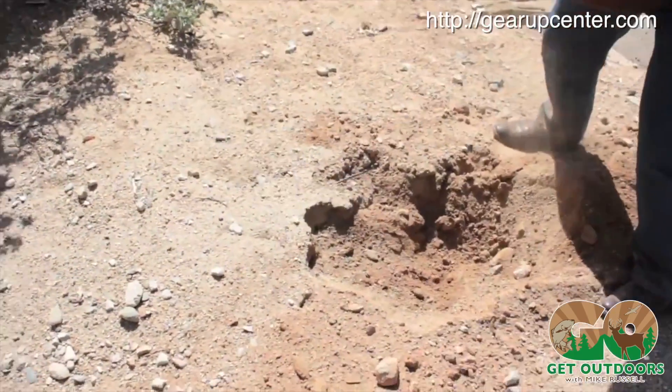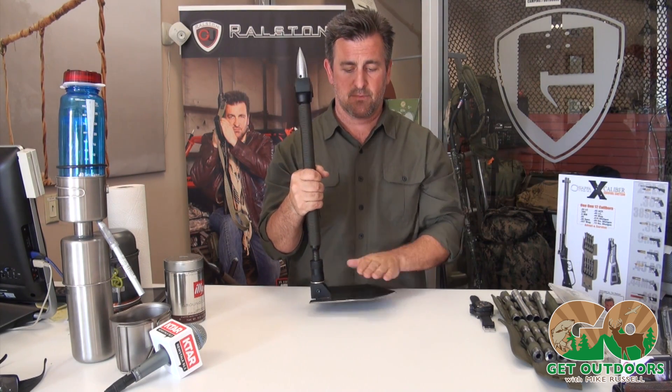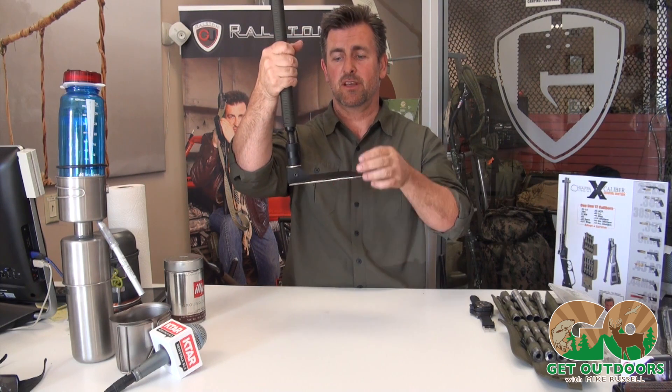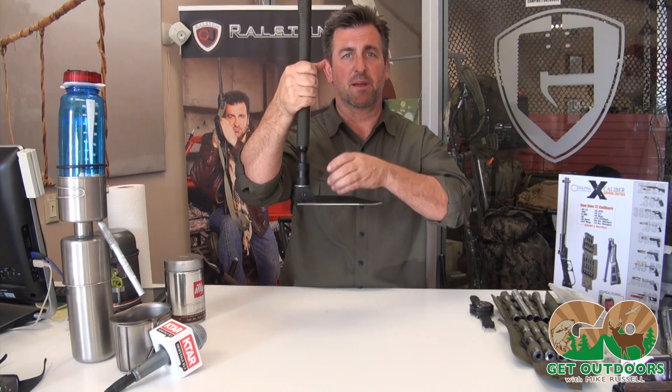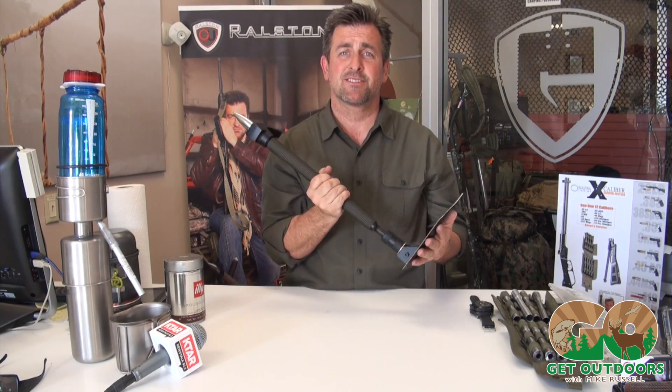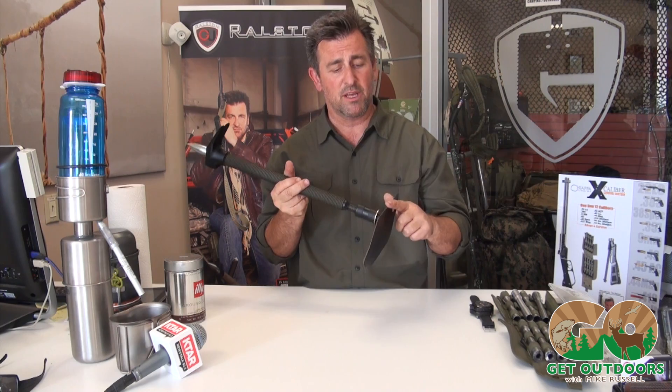In this configuration it's a great pickaxe — does a great job there. I've used this as a candle holder; I hung this in the tree, put my candle right here, and it was a perfect little table. Put my cup there. It sounds silly, but all these little nuances work really well. You've got a saw blade on this side.